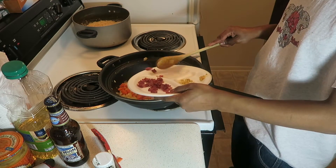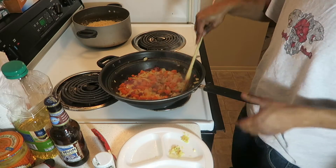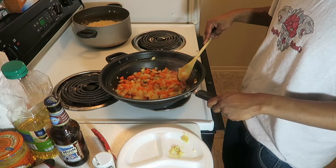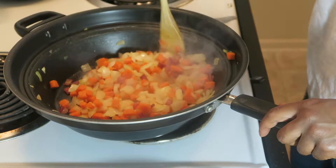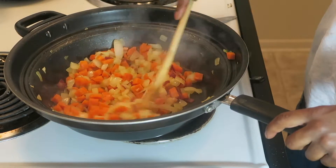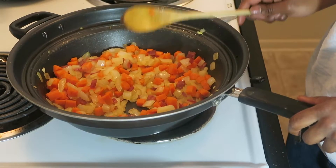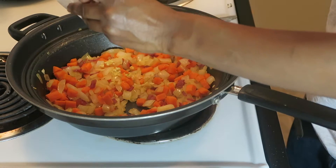In goes the bacon. Stir it up, stir it. As you see, got the bacon going on in here. I'm gonna turn the heat down — I want these carrots to cook down a little bit. I don't really care for carrots. I'm gonna go ahead and put the ginger and garlic that we browned back inside here.